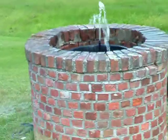A nice cheap little water feature. I think it looks pretty good.